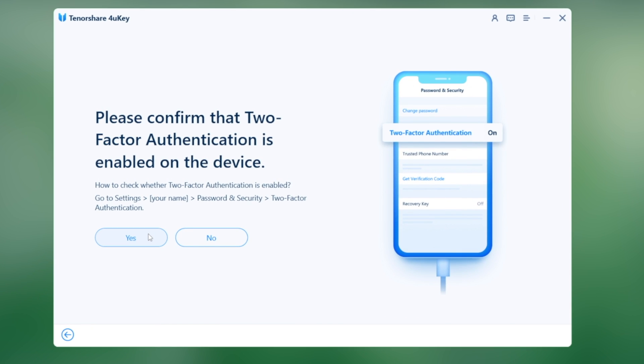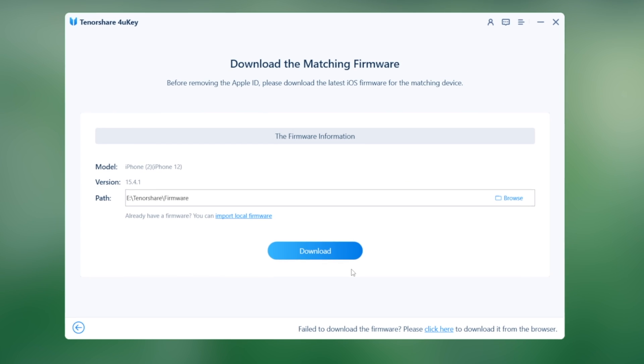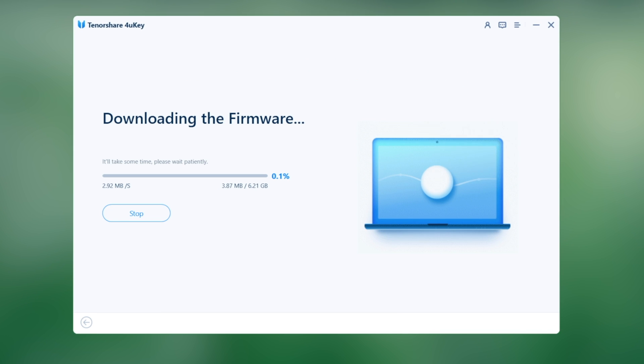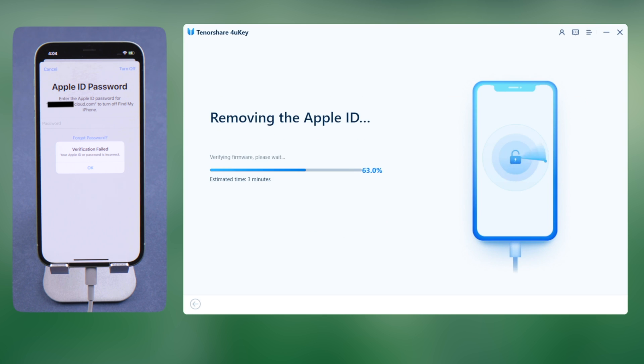This time make sure you have enabled 2-factor authentication. Then switch back to 4uKey, click Yes and confirm. Download the firmware to a location you prefer, and then you can start removing. The entire process takes about 10 minutes.